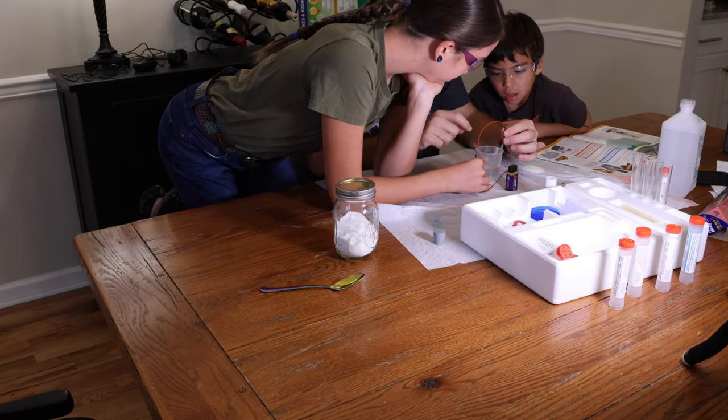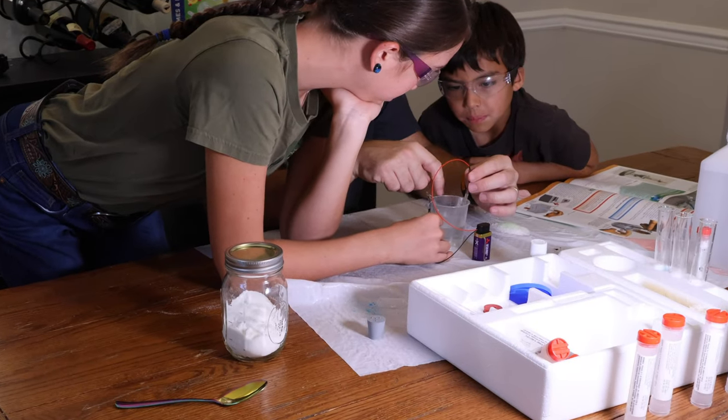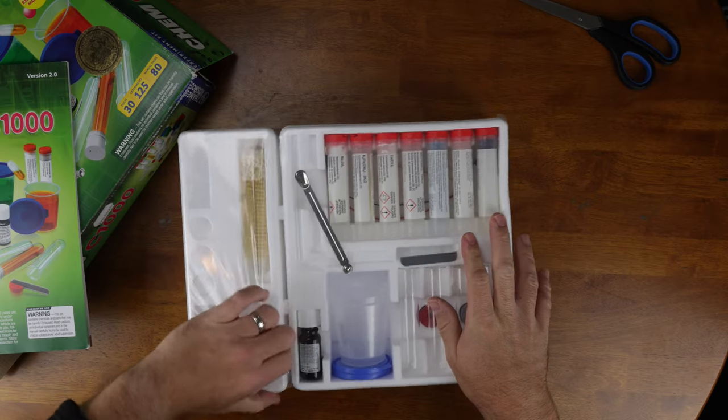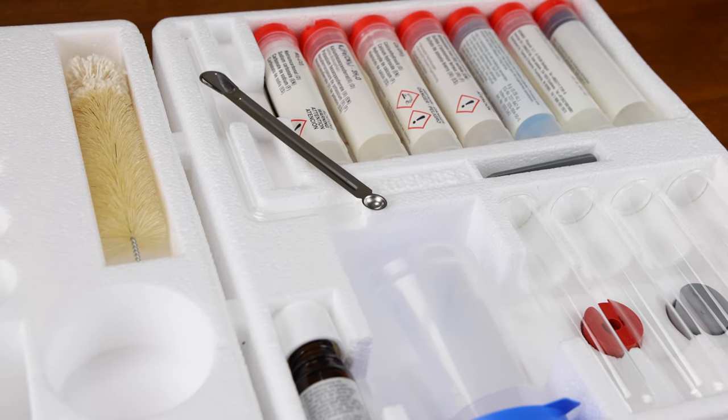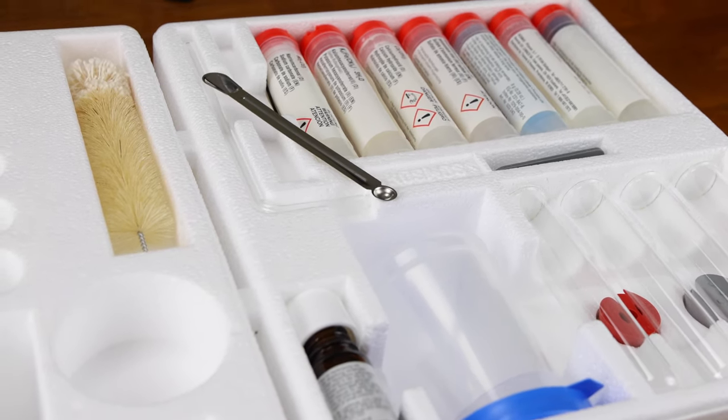So the three things this kit has going for it are: the excellent booklet, the really creative and fun science experiments, and the kit itself — which includes an experiment tray that is organized and comprehensive without the need to buy extra equipment like beakers or other chemistry hardware.